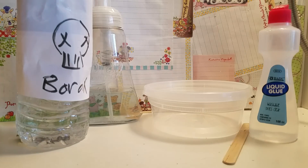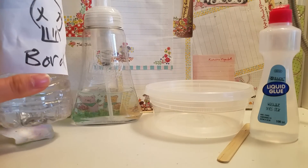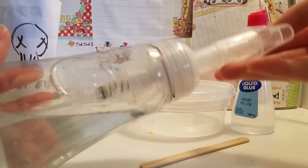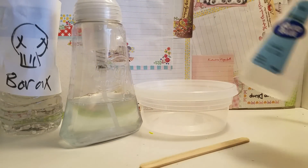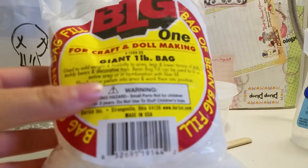Here are the materials you'll be needing: some borax solution — basically 1 teaspoon of borax mixed into 1 cup of warm water — some clear foaming soap, a container, a mixing tool, some clear glue, and lastly some bean bag filler.